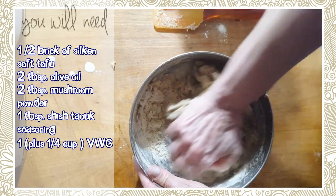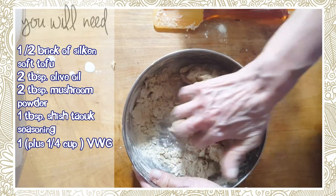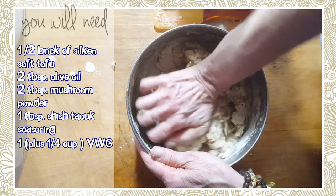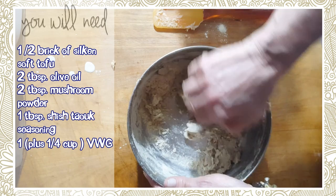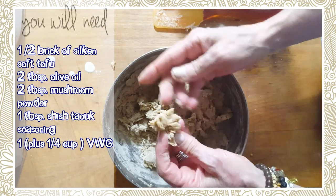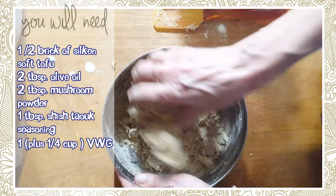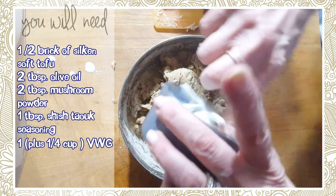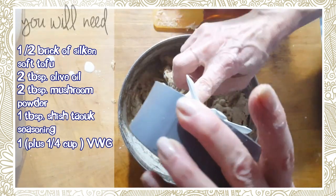Now this is seasoned with shish tawook — I can't even pronounce it! There are so many great things you could do with this recipe: you could just pull it apart and cook it in little bundles and then make shish kebab with this. There are a lot of ways you can prepare this meat.